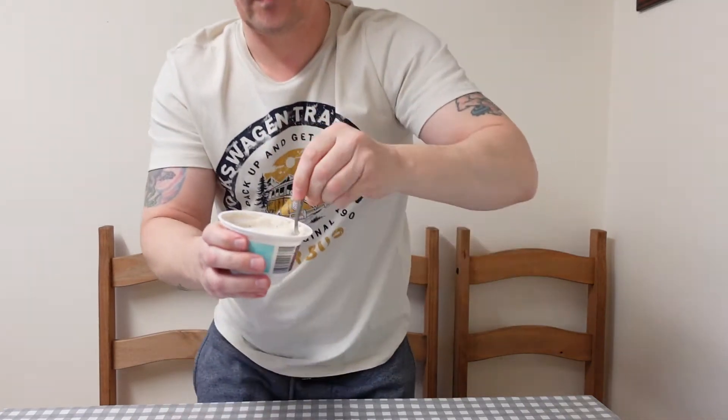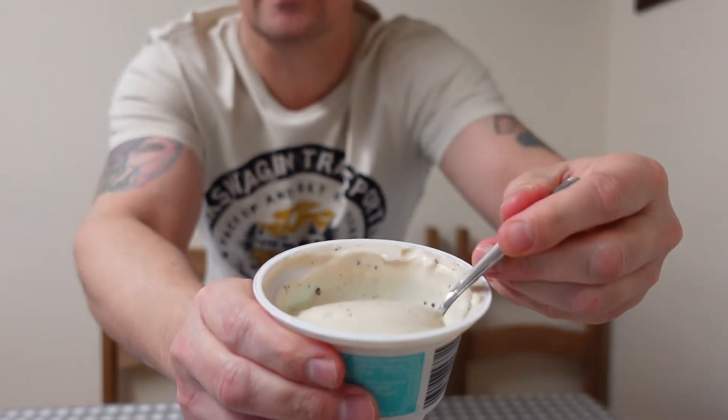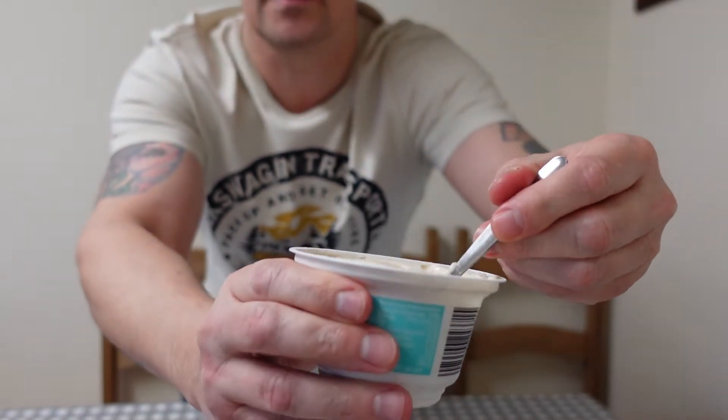Let's get this open and see what it's like. I'm quite looking forward to this — I haven't had a yogurt in ages. Let me just get rid of the foil lid. That's an operation in itself. Give it a little mix and then you can have a look — there you go, look at that.